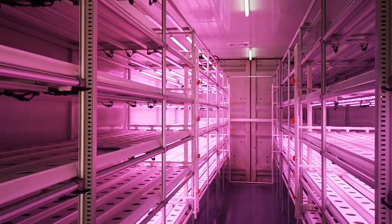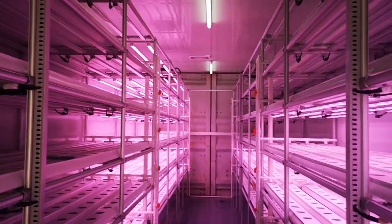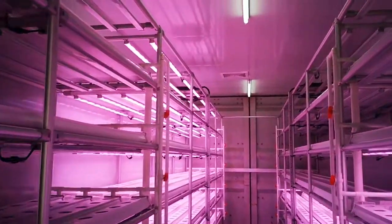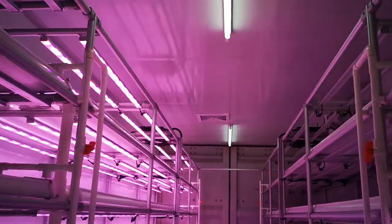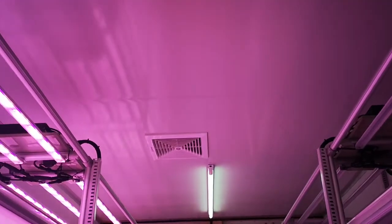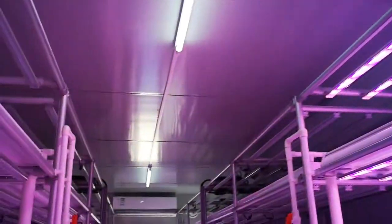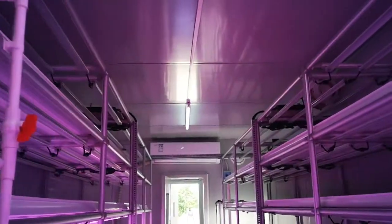We have two light plants and a panel in the middle. This is the vent for fresh air, and an air conditioner.